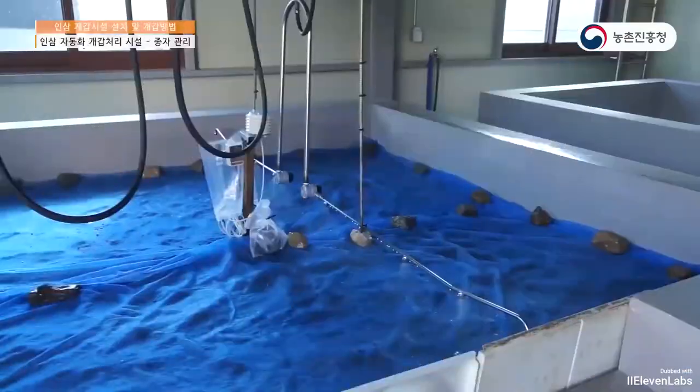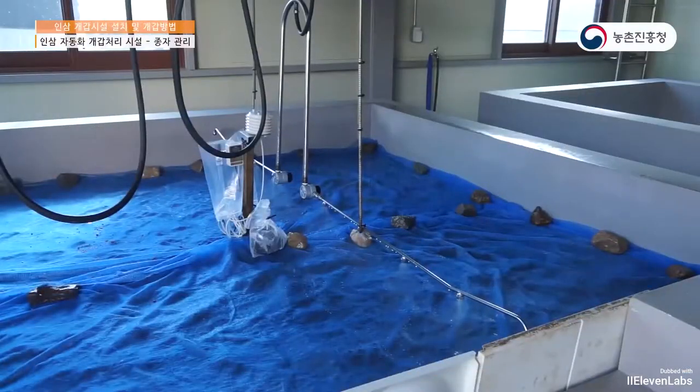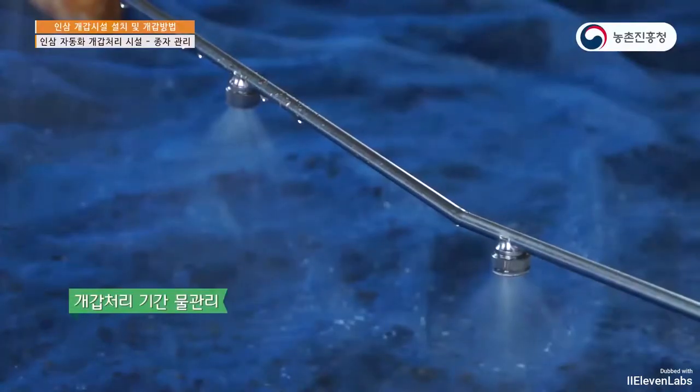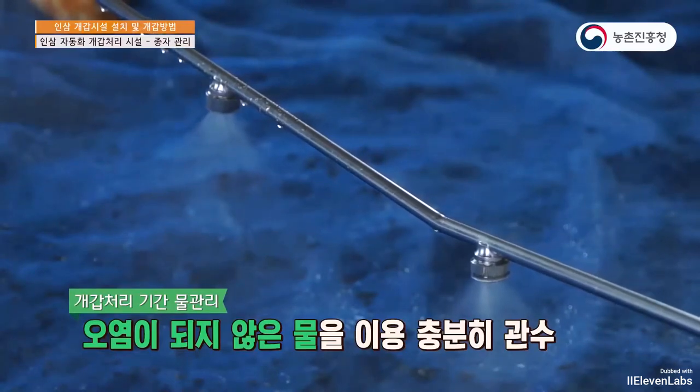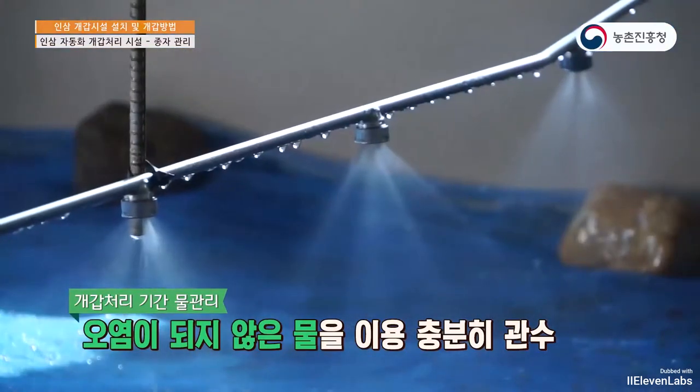During the processing period, water management is important. Unlike underground sources, use water that is not contaminated or stagnant to fill the tanks adequately and prevent drying out.